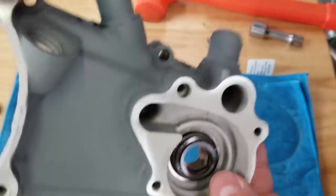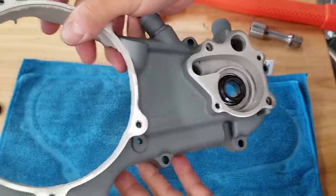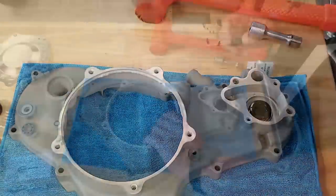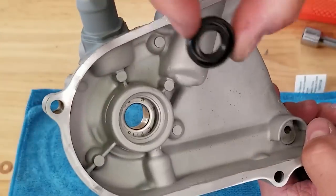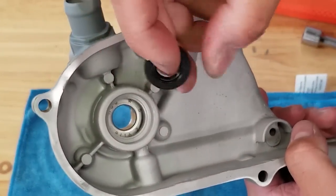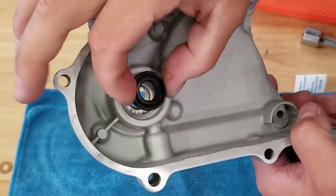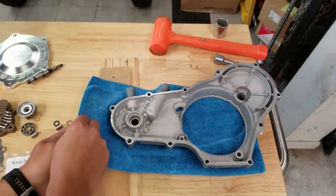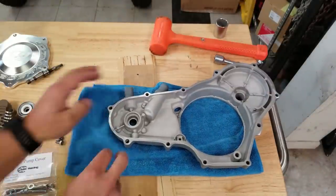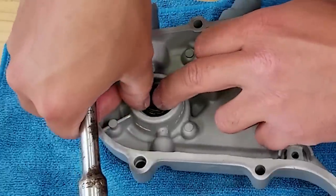We got it in there nice and flush. It probably would have gone in a little easier if I had heated up the case and thrown that seal in the freezer, but it still can be hammered in. Now we're going to flip this over and there's a seal that goes in this side. I believe the seal goes this way as opposed to this way - it doesn't specify in the manual. We're going to put it in this way because the oil will be on the inside. I'm putting a couple pieces of wood under here because I want this to sit flat, and I'm going to be using a 5/8-inch socket to tap this in place.